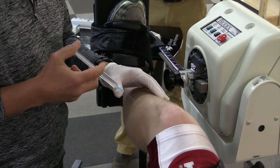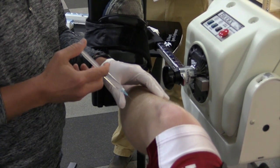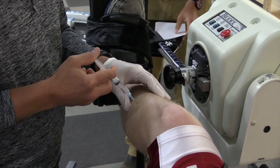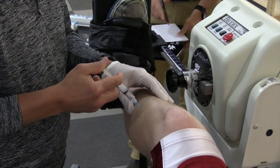Next, each area will be anesthetized with 1% lidocaine to numb the tracts into the anterior and lateral compartments.